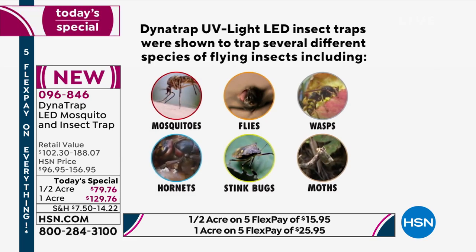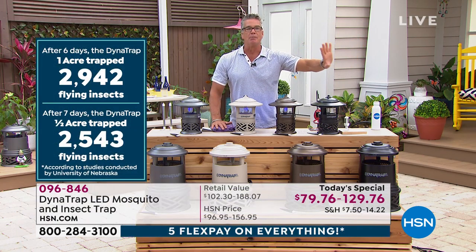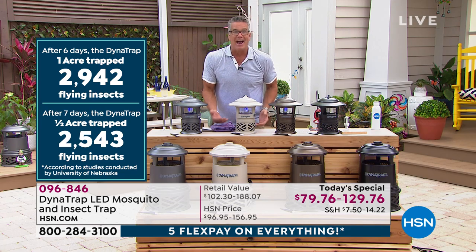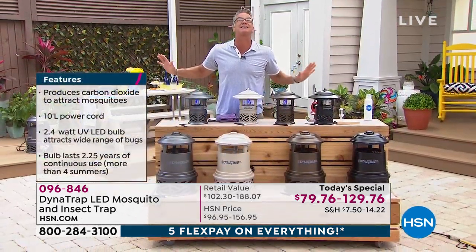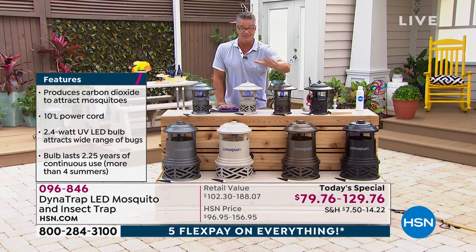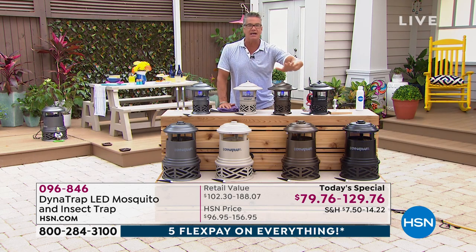Bugs are part of our world — we would not be here without them, they are part of the food chain, they were here before us. I'm not a bug killer; that's not my deal. But there's a place for them and a place for me. A mosquito can hold 200 eggs — if you want to control the population in your area you've got to stop the eggs. This is what does it for you. You're not zapping them and watching them catch fire — they go in, they're in one area, they basically suffocate and die.